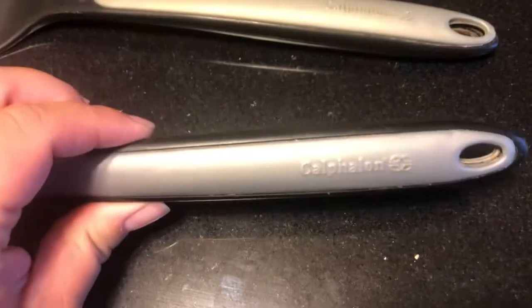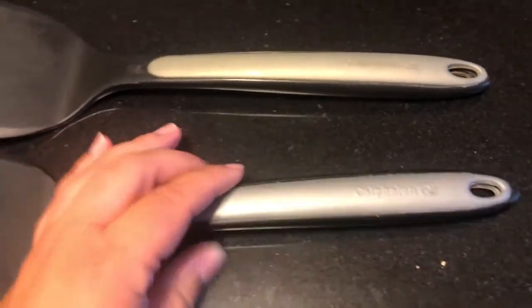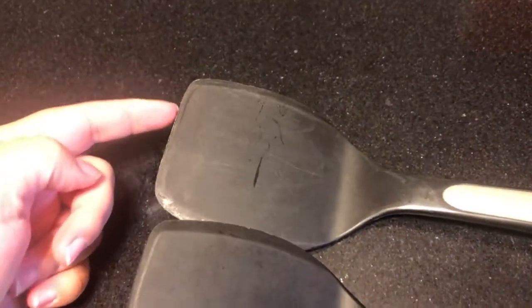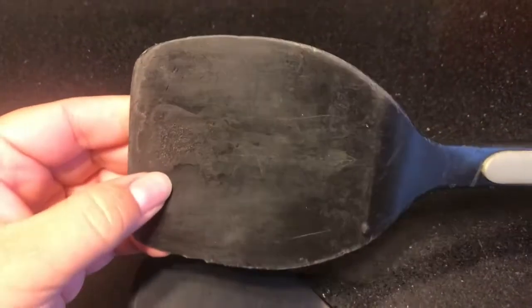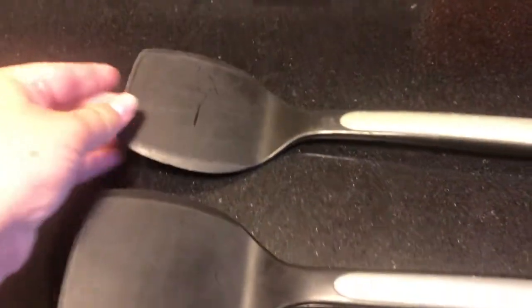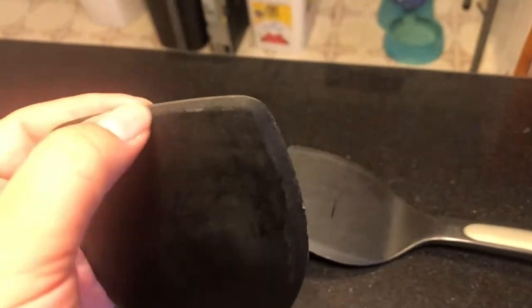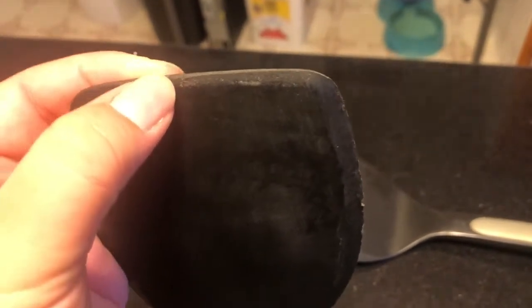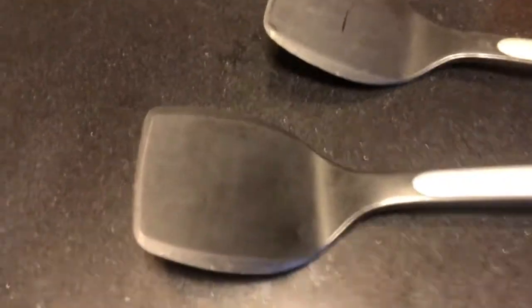Cafflon spatulas are my absolute favorite. The downside is they do start to warp easily — you can see the edges on my older one have started to get a little melty and crispy, so they need to be replaced about every year or two. But what I love most is that they are very thick and sturdy, and they have almost a very pointed edge. It kind of slopes down, so it's really easy to get it in there — say you're trying to get cookies off a pan without cracking them while they're still warm. You can easily slide it in and get them without breaking them up.